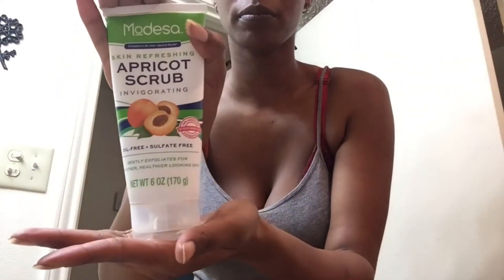Good morning! Today I'm going to be showing you guys my daily morning routine, slash how I got rid of my nose piercing keloid. So I grabbed my apricot scrub — that's what I'm going to be using. I damp my face a little bit with some warm water.